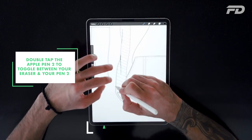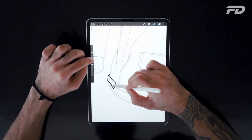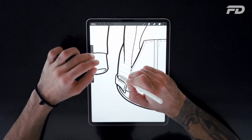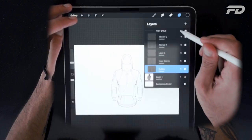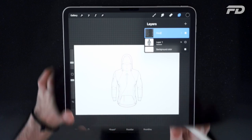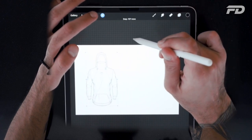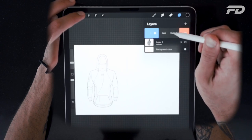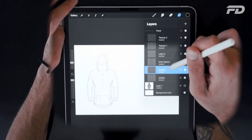Here we're adding some Velcro straps onto the bottom sides of the garment. We've added a new layer for that and turned down the opacity of all the other layers, which allows us to hone in on the straps we're drawing. You can select multiple layers from within your palette by stroking from left to right on each layer, which puts that selection into a queue and allows you to select multiple layers at the same time. You can also arrange the placement of your layers by long pressing on one layer and dragging it into the layer orientation that you need.